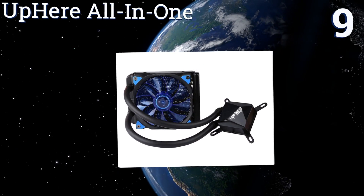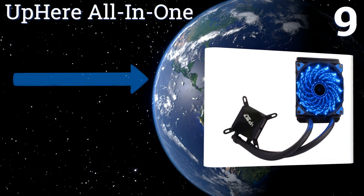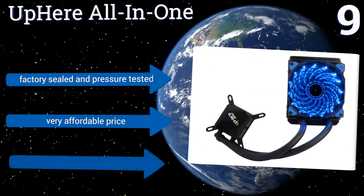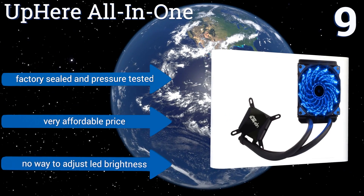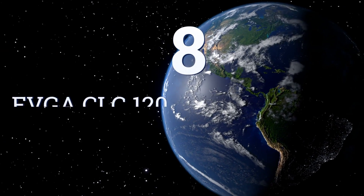At number nine, the Up Here All-in-One has a sturdy radiator core at a mere 25 millimeters thick, allowing it to pair easily with particularly small computer cases. Both its pump and water block have been fully optimized for superior flow and cooling performance over time. It comes factory sealed and pressure tested for a very affordable price, but there's no way to adjust the LED brightness.